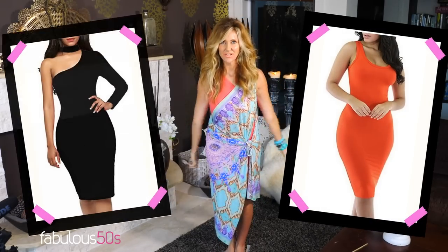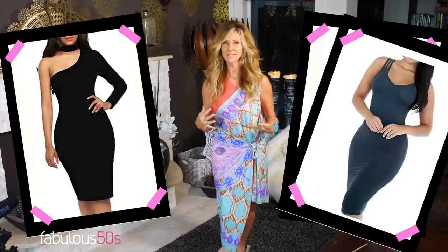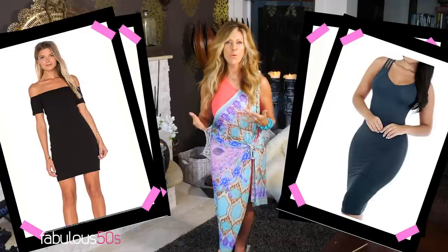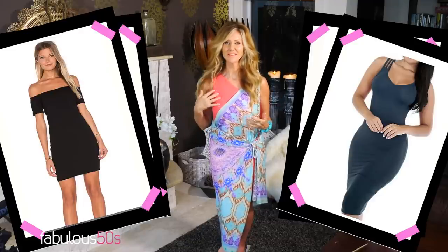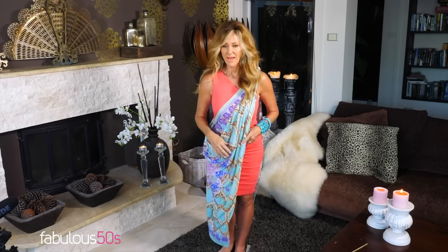Step number one: you buy a stretchy dress. They're everywhere — you can get them on eBay, they're inexpensive. You can just buy one; it can be black or white to keep it basic and neutral, or you can buy colors like I have — it depends on what style you like. I would never ever wear this by itself because I've got a big tummy and it wouldn't look good.